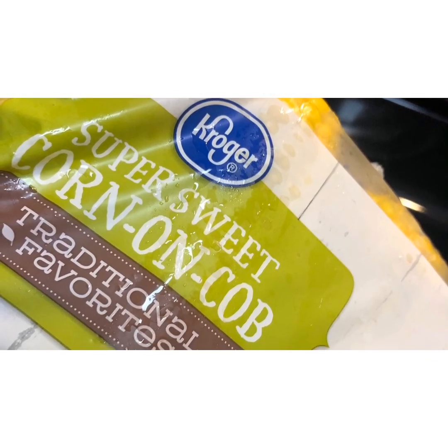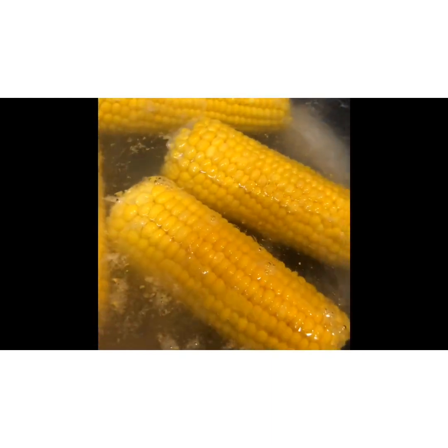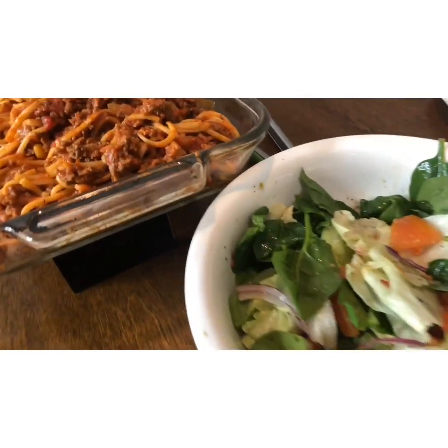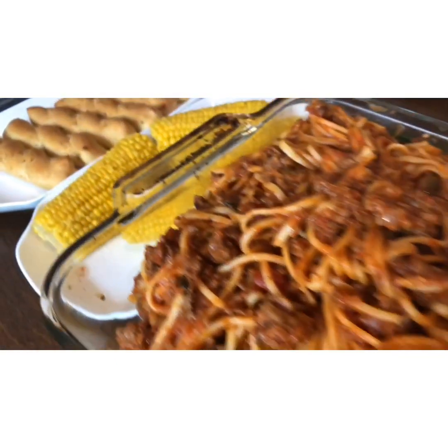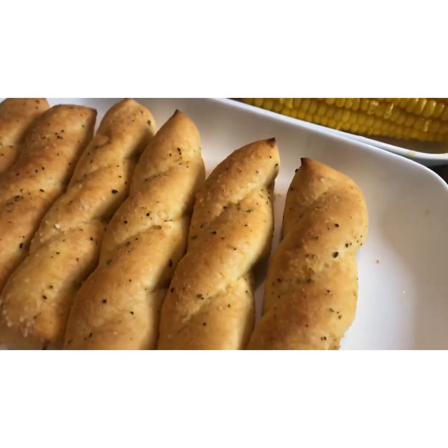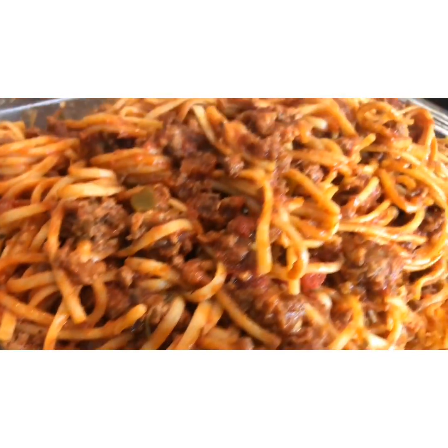Next I'm going to prepare our sweet corn, which is from Kroger. My family loves corn so they requested it tonight. Just put a little butter in the pot. And there you go — the completed dinner: spaghetti, corn, and twisted garlic bread with a little side salad.